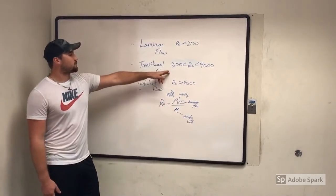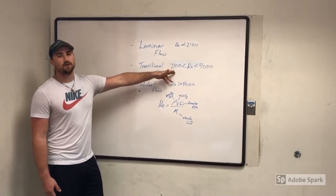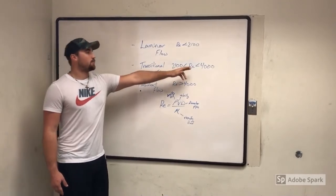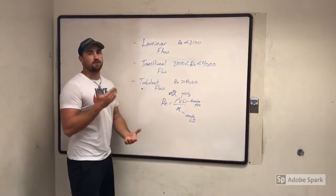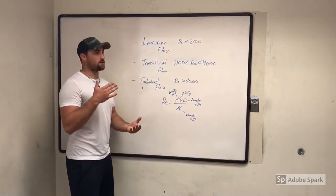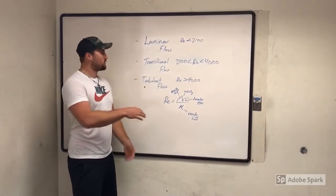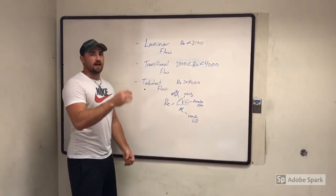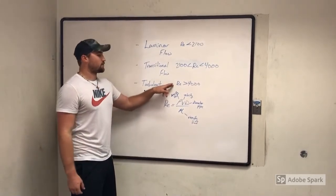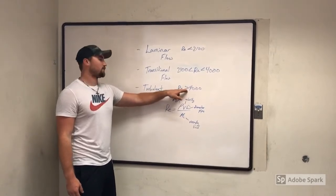Now, as you can see up here, you have your transitional flow, which is when the Reynolds number is greater than 2100 but less than 4000. And then you have your turbulent flow, which is going to be a very rough flow compared to laminar, which is a very smooth, glassy looking flow. Your turbulent flow is going to be anything with a Reynolds number greater than 4000.